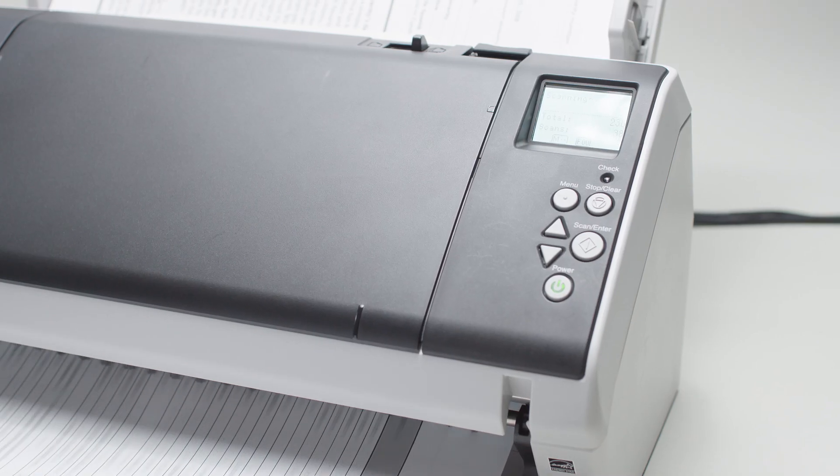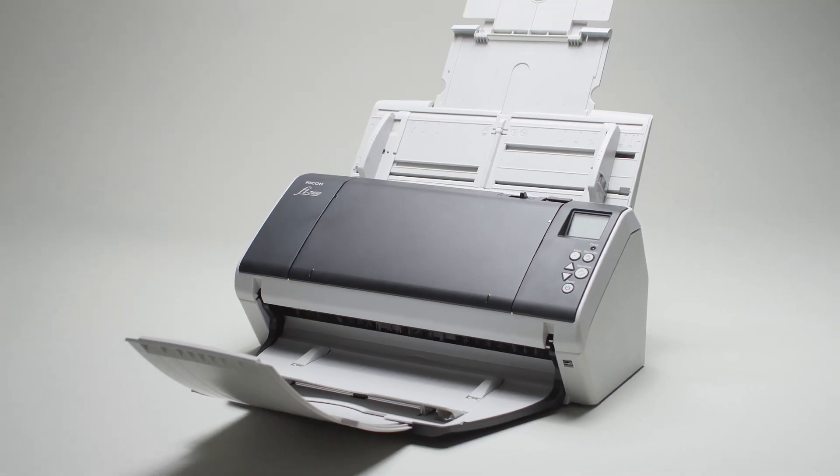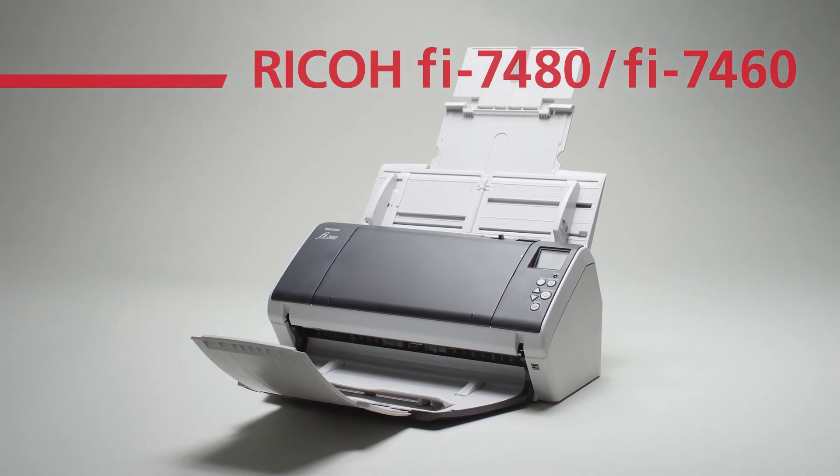A3 paper scanning capabilities with high-speed duplex scanning. Business use image scanners. The Ricoh Fi7480 Series.